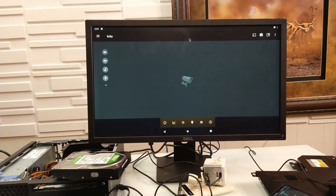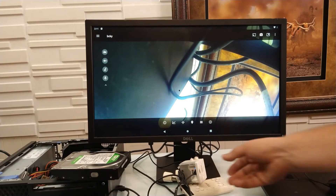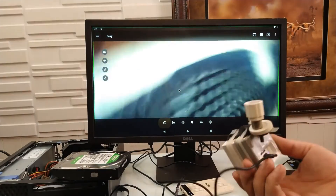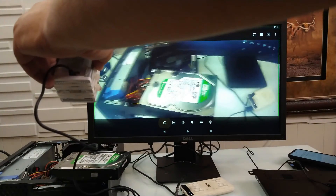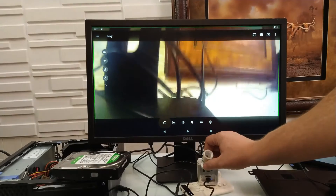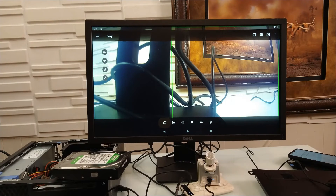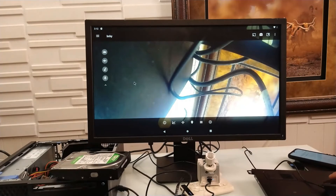We go back, select BCKY, give it a second to load, and here in live view we have our camera connected. It's a Wyze V2 — V3 is much better but this isn't bad at all. I can see my yard. This app is worth every penny. In real time it can hear audio — you can hear me speaking through it right now.